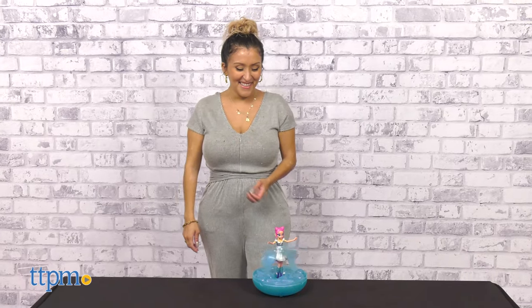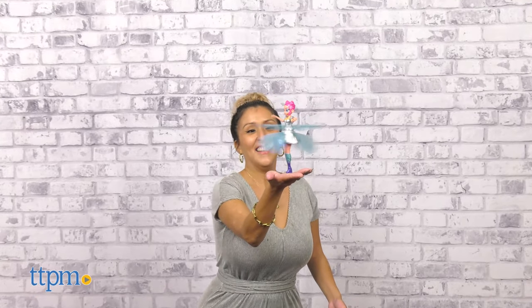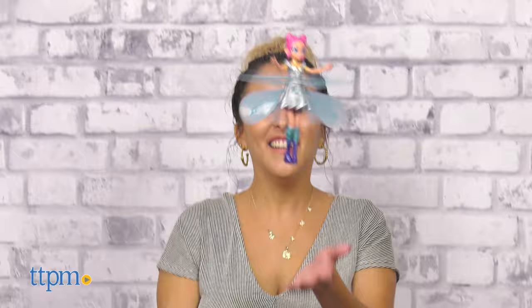Beware that it may take some time to learn how to properly make her fly. This is geared for kids ages 6 and up. What do you think of this toy? Let me know in the comments below.